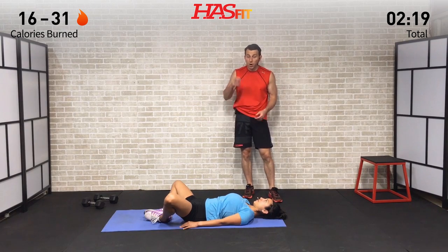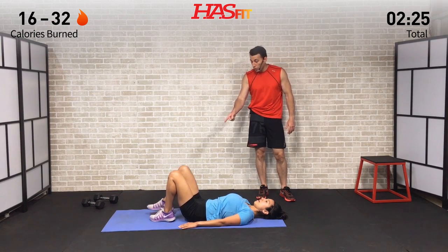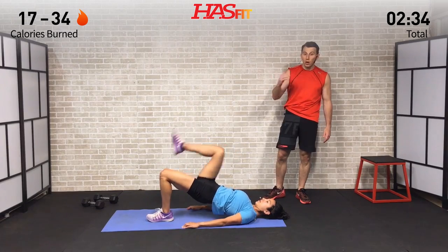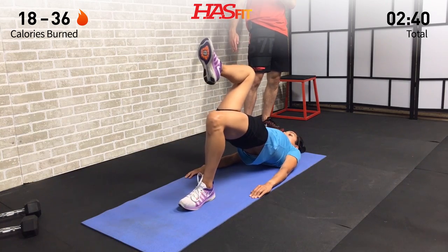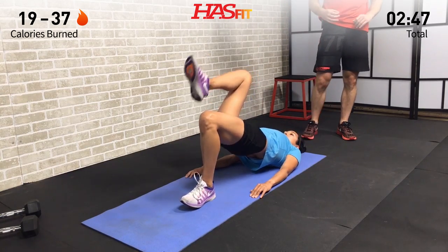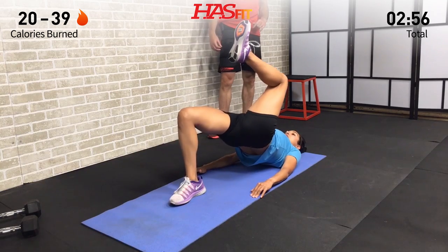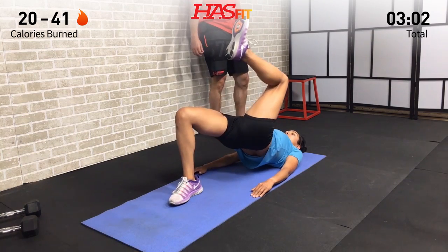We're going to stay on the ground and move into an alternating one leg hip up. Claudia has her feet flat on the ground, hands at her side. With one leg, drive off your heel, bring your hips up, knee comes up — then alternate to the other side. Eight on each side. Bring those hips up until your back and lower body are in a nice straight line. Don't hyperextend — just squeeze those glutes up at the top, driving off that heel.